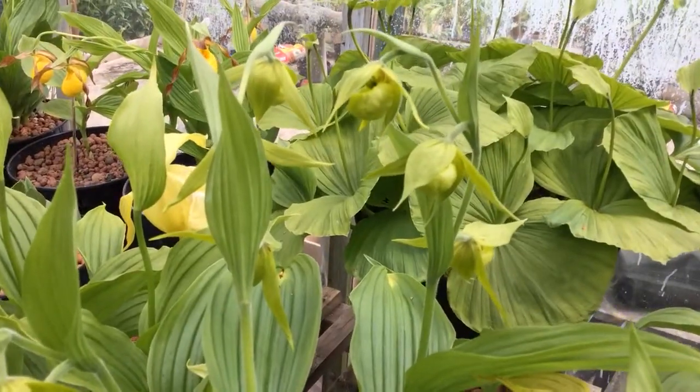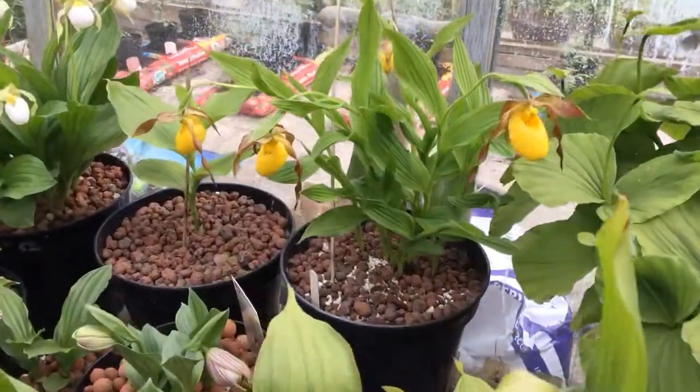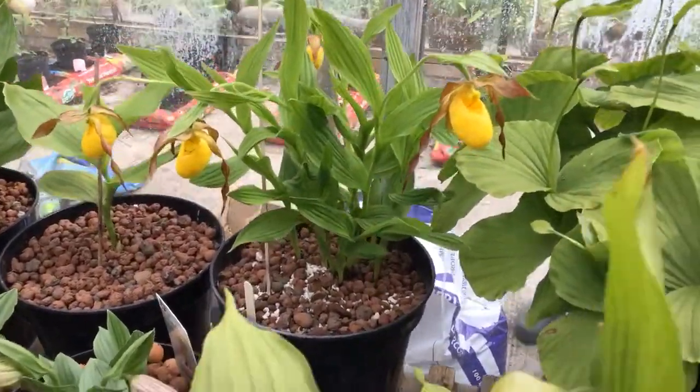A new one for this week — Henry — three stems with three flowers on them, doing quite nicely. At the back part of the flower and bar pubescence.